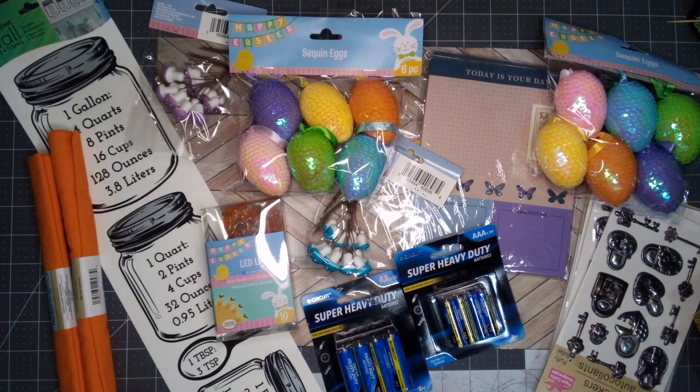Hello everyone! Welcome to Aurelia's Crafting Ideas. I have a new Dollar Tree haul to share with you — let me show you all the cute goodies I picked up.